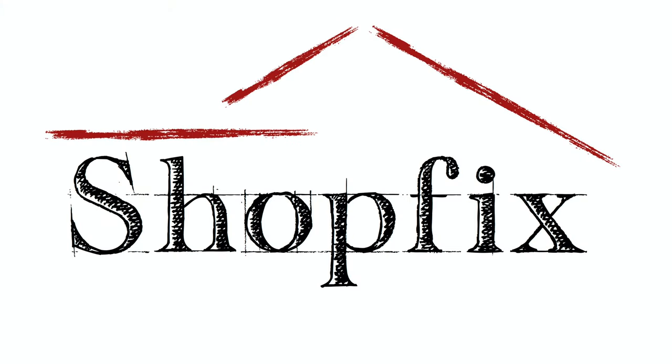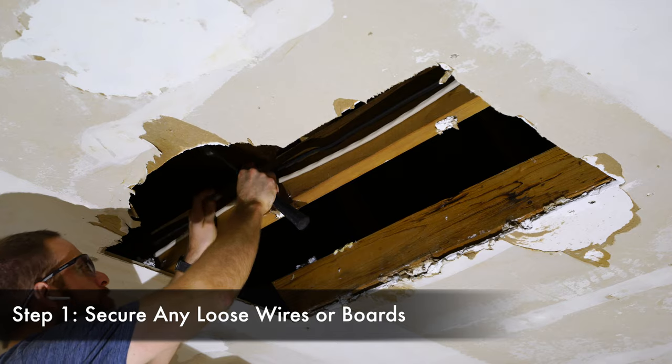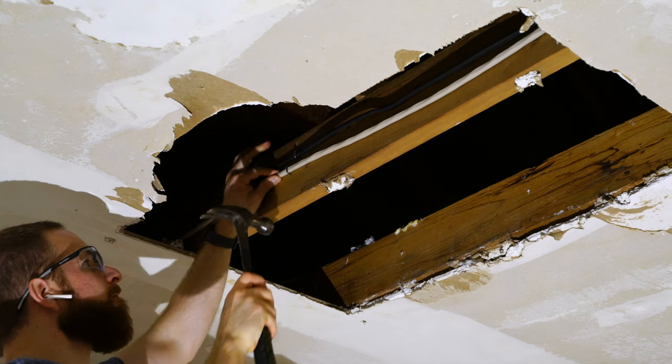Shop Fix — your free online source for everything DIY. Let's get started with step number one: securing any loose wires or boards. I had this large white wire that was hanging down past the ceiling joist, so I needed to secure it with some staples.